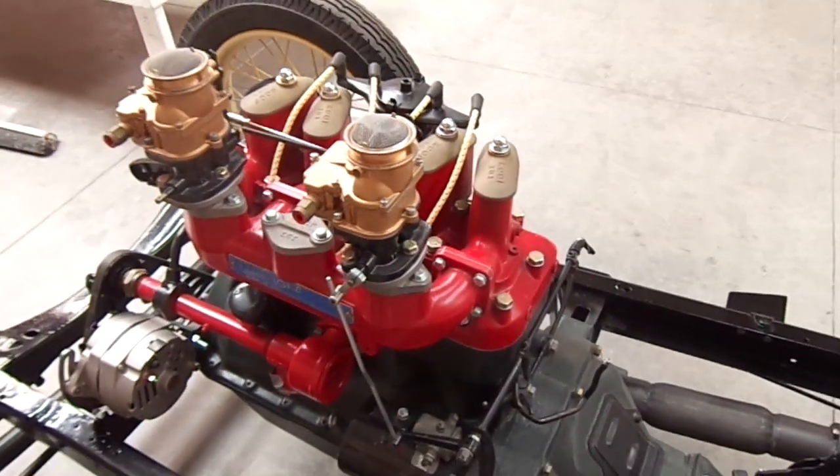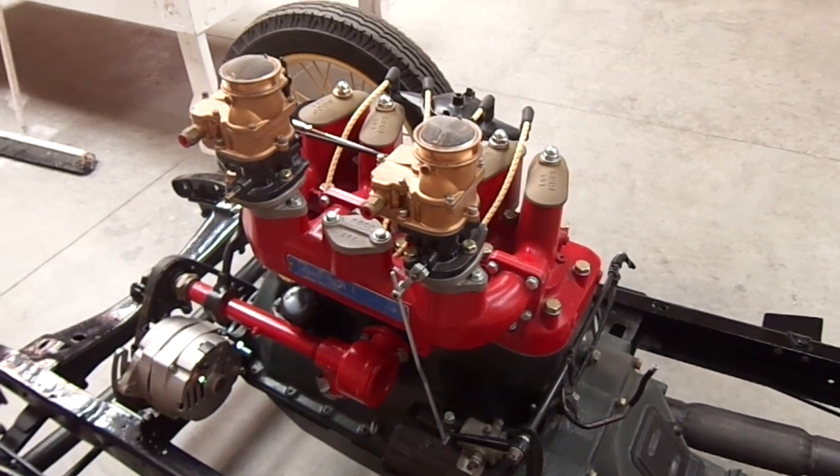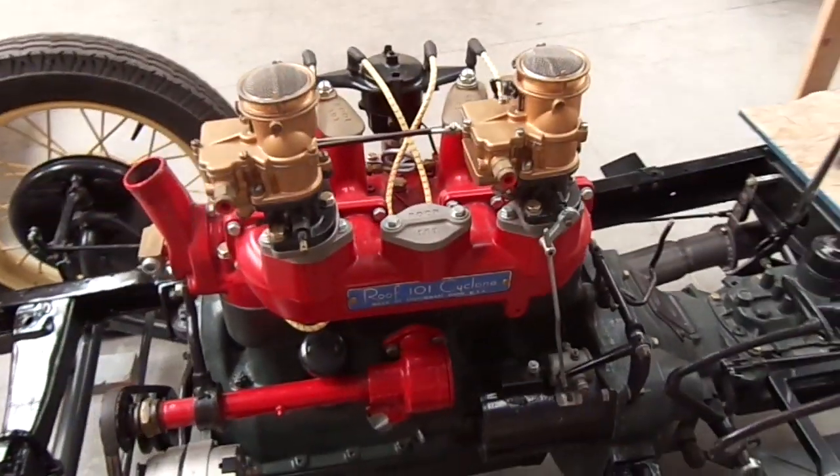The head should produce about 112 to 120 horsepower as it sits. It has a Winfield SU-1R camshaft.